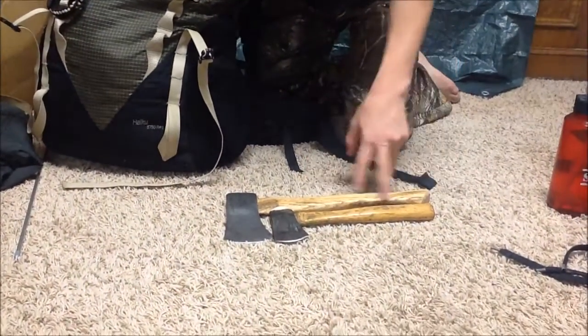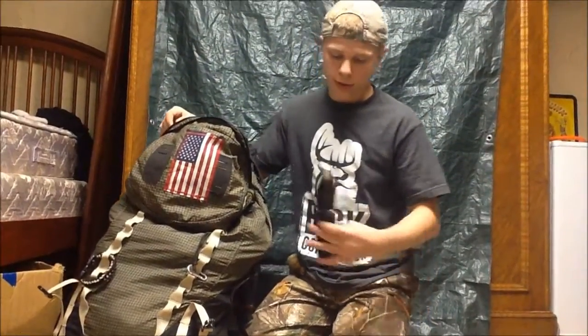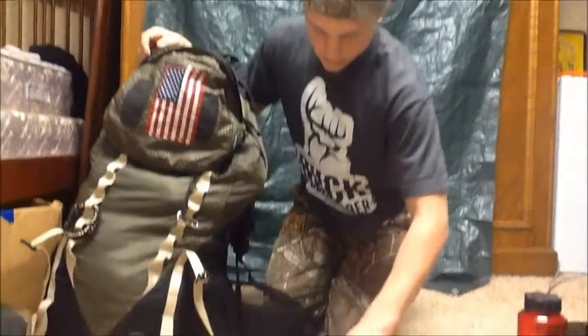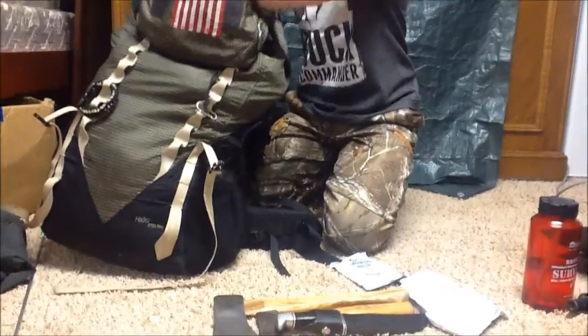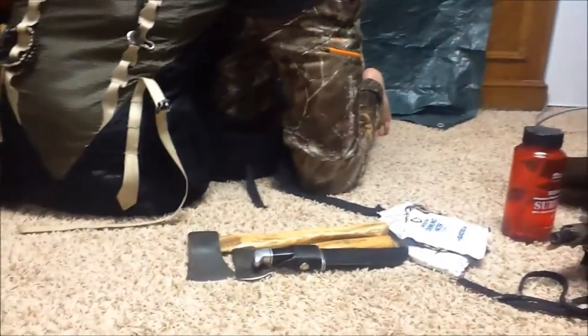It's just got some chips in it and I want to redo it. I always have my Buck 118 Special — this is usually on me, just didn't have it on for the video. So those are my cutting tools for right now. I have some emergency water packets, which is pretty handy. And a small hank of paracord — I have another one but I lent it to AJ.